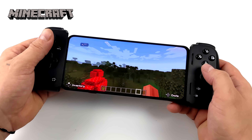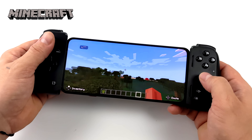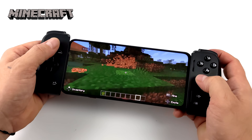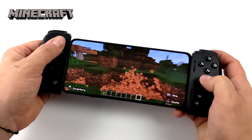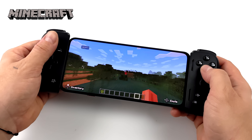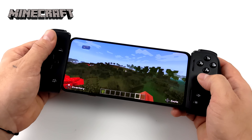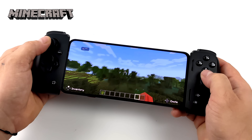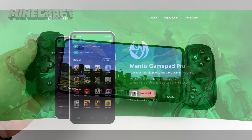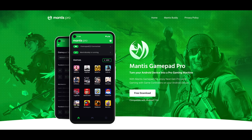There are tons of games on Google Play that support controllers, like Minecraft, Asphalt 9, and Real Racing 3. But some games only support certain controllers — like Call of Duty Mobile and Apex Legends, which unfortunately you can't use this controller with without a third-party mapper. It really comes down to the app developer, as they only support PS4, PS5, and Xbox controllers. But with a third-party app like MantisBuddy, you can use this with any game from the app store.